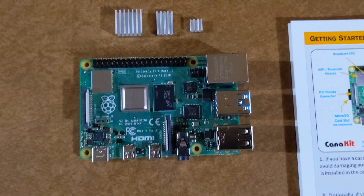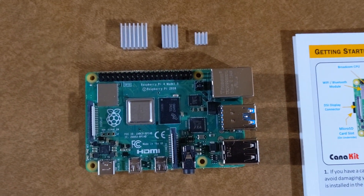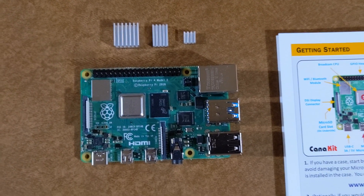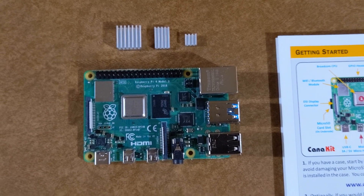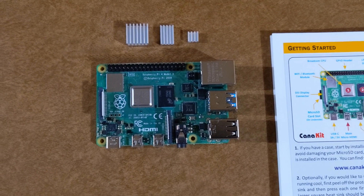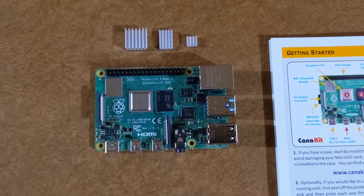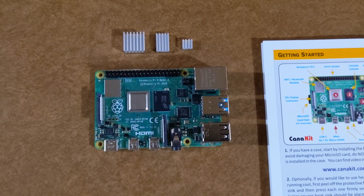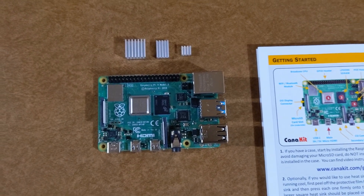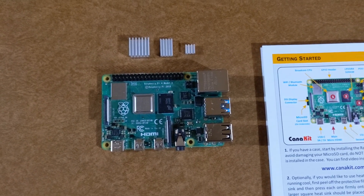I have them lined up — number one, number two, and number three. They have adhesive on the back, so go ahead and pull them off one at a time and gently put them on. Also, when you're touching your Raspberry Pi, you do not want to touch any of the components. Put your fingers on the sides of the actual green motherboard itself and try not to touch the components with your bare hands.